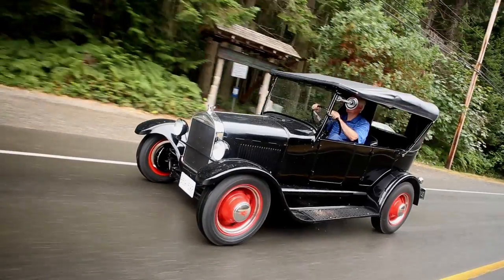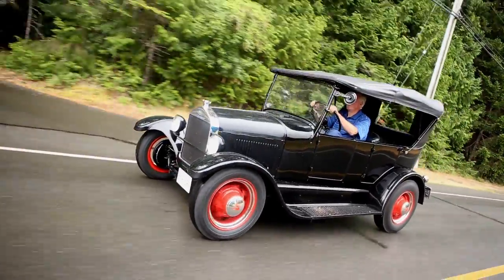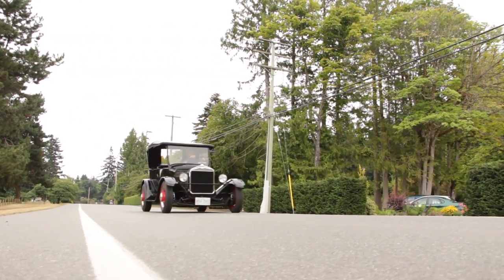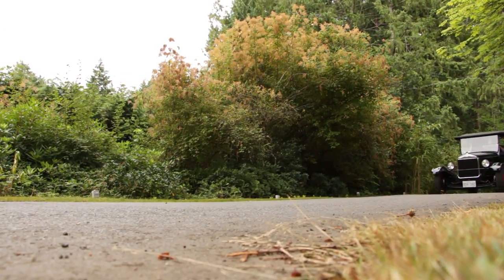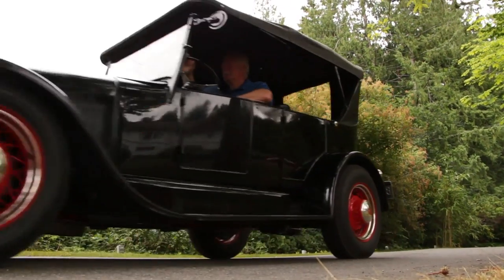Tom started his restoration project back in 1977. It took him six years to build the Model T and most of it was done by himself. In those years I was an aviation mechanic and I acquired a lot of very good skills — painting, mechanical work, a good grounding in electricity. So I did everything myself. I have very little money in this car; it was just more of a labor of love for me and a fun thing to do.